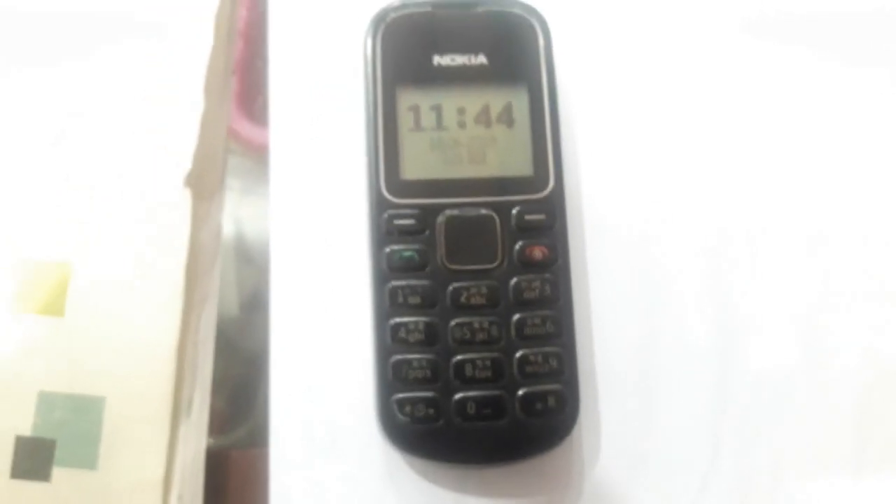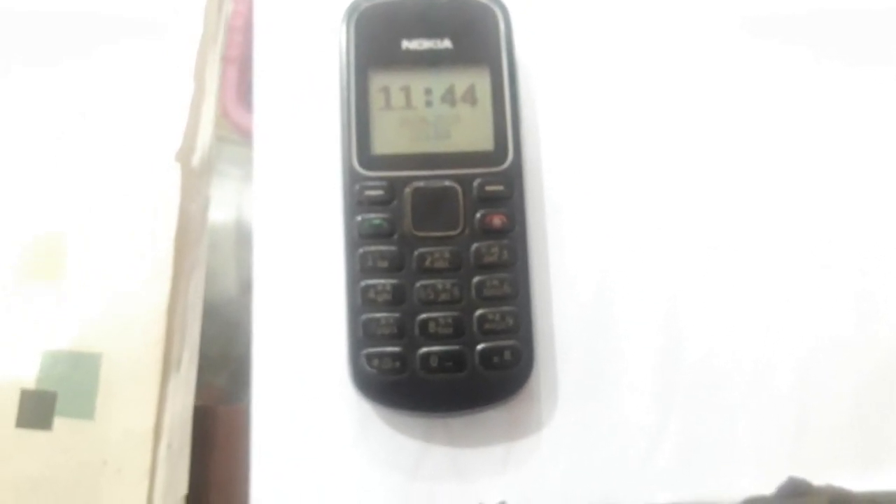Welcome to Nokia and Mobile. Hello, I'm here with Nokia. When you get a complaint from this, I am going to make a repair. I am going to check it out. Alright!